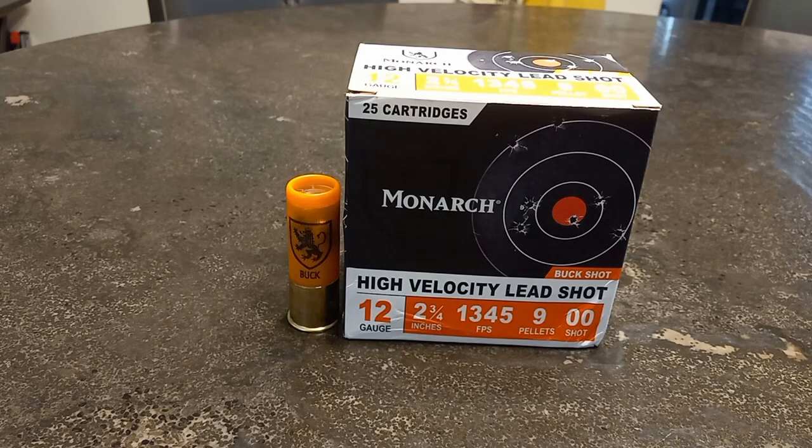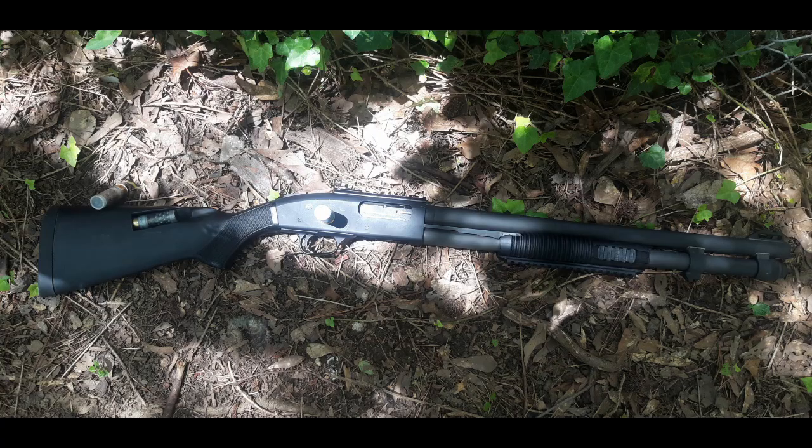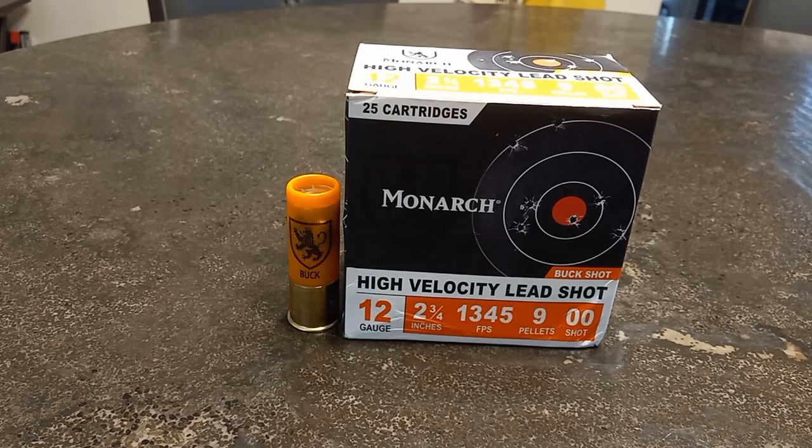I don't want to do all the yapping, so let's get right to it. We're going to do the test outside. Also want to let you know we're going to be using the world famous Mossberg 590A1 12 gauge, smooth cylinder bore, 20-inch barrel.